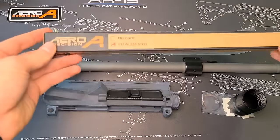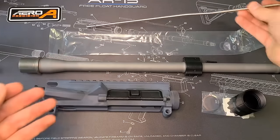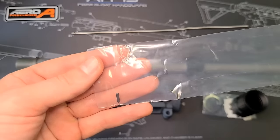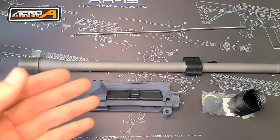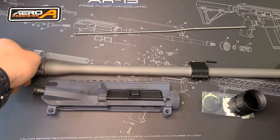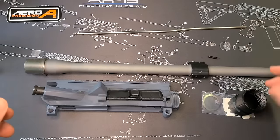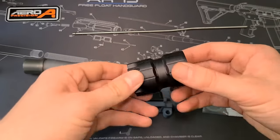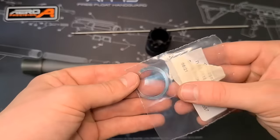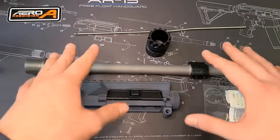Let's go over what we have in front of us. This is the stainless steel mid-length gas tube — we're going to need that to assemble our upper. There's also a little pin in the bag, so don't lose that. We have our barrel, which is a .223 or 5.56, and it came with a pin for the gas tube. We also have our barrel nut to secure the barrel, and possibly shims to time the barrel.